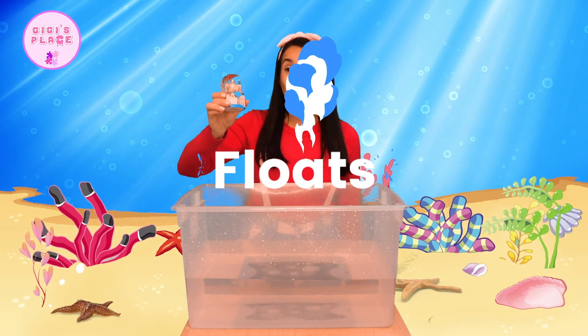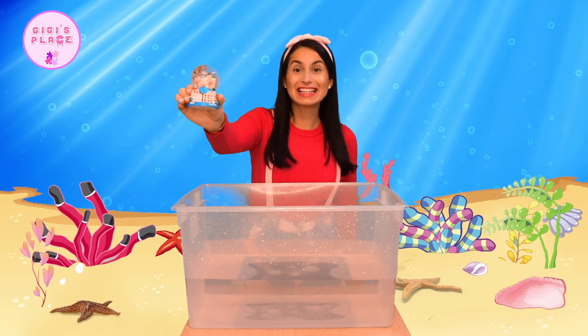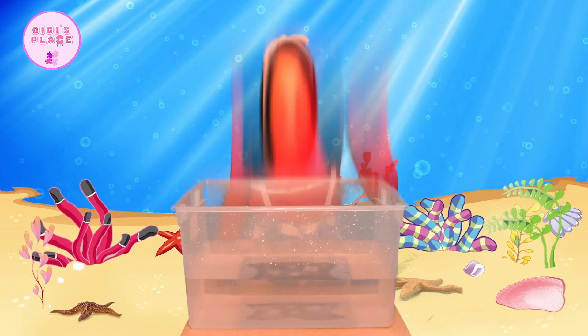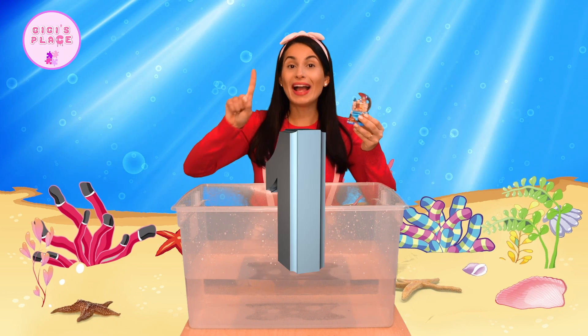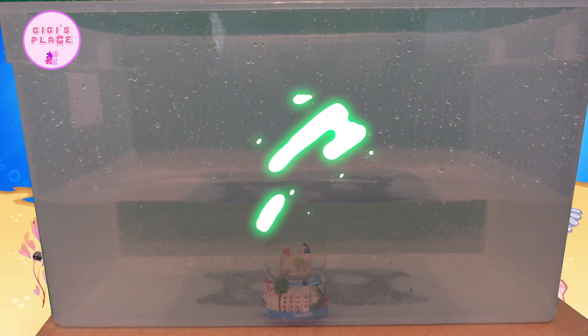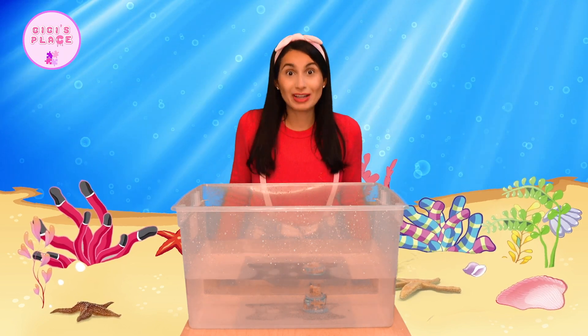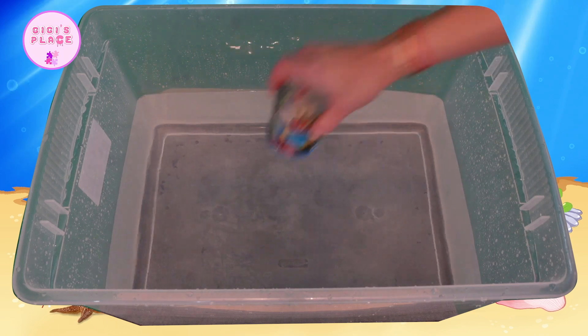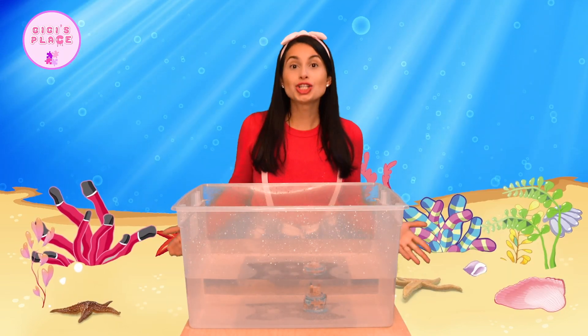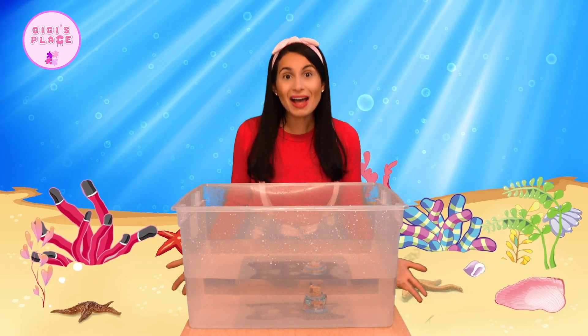Here I have a snow globe. And if you shake it carefully, you'll see that it has little snow in it. Ready? One, two, three. Oh, do you guys hear that bump? That was really, really loud and really fast. That means that our snow globe sinks — it went straight down into our box and hit the bottom.